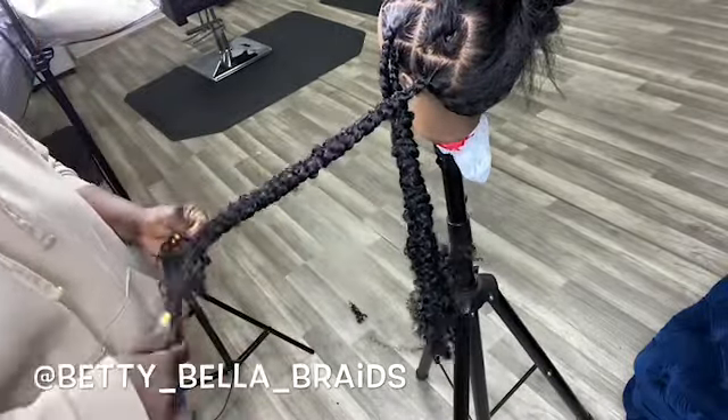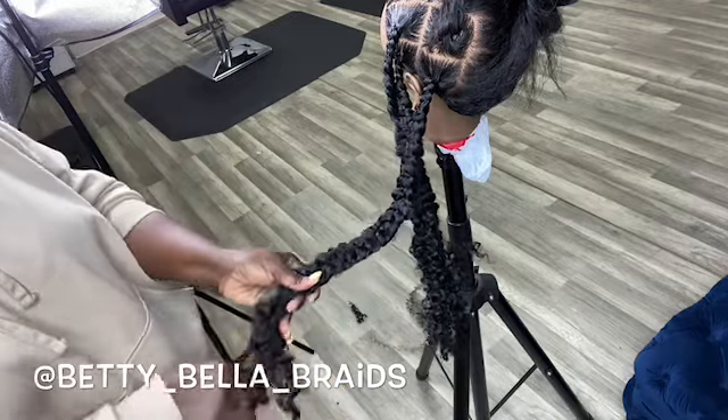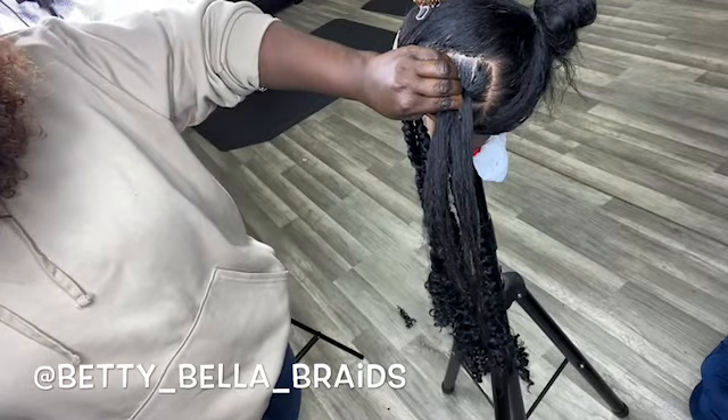I was struggling with my camera — I filmed with my iPhone. At the bottom, I was going to use nail glue to secure it if I were doing a real client, but I think a rubber band should be fine. It depends on the client — I'll ask her if she wants to secure it with nail glue or with a rubber band.